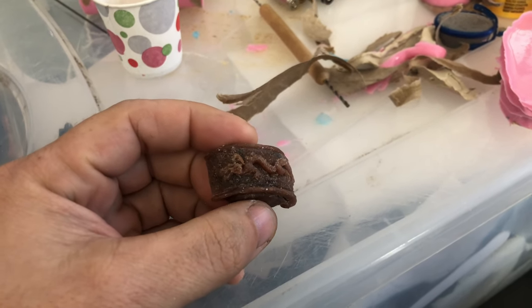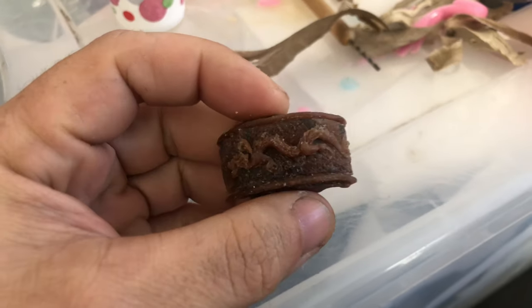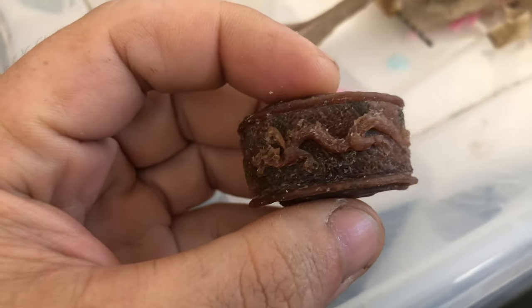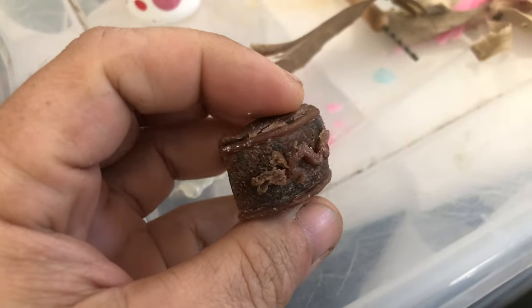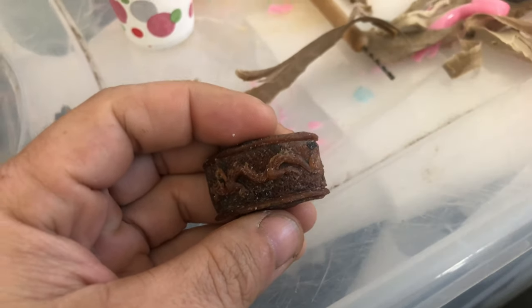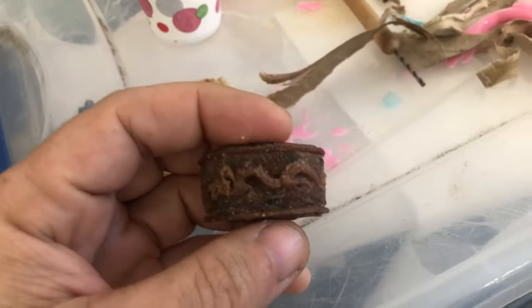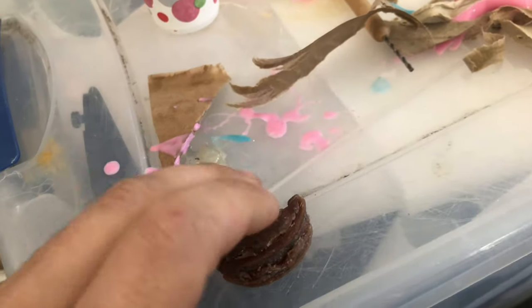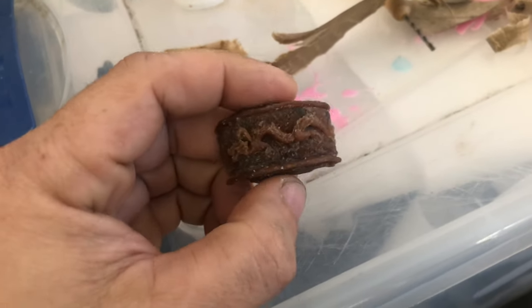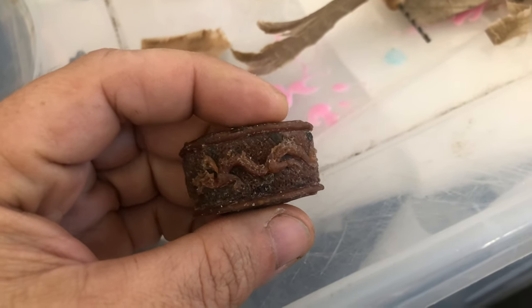Welcome to my makeshift workshop. I was going to show you guys another casting molding video. I did this out of sculpture wax — this is half of what I believe is called a kashira or a fuchi. This is the part of the sword that goes around the collar of the grip, like what is seen on the John Wick swords.